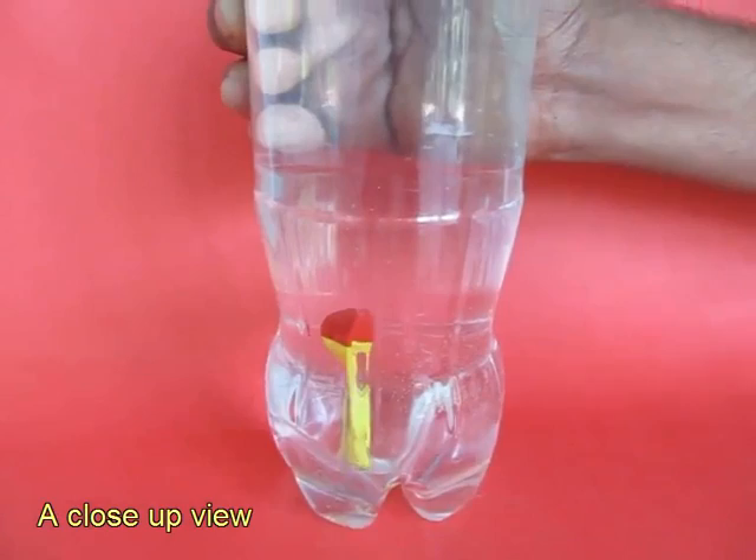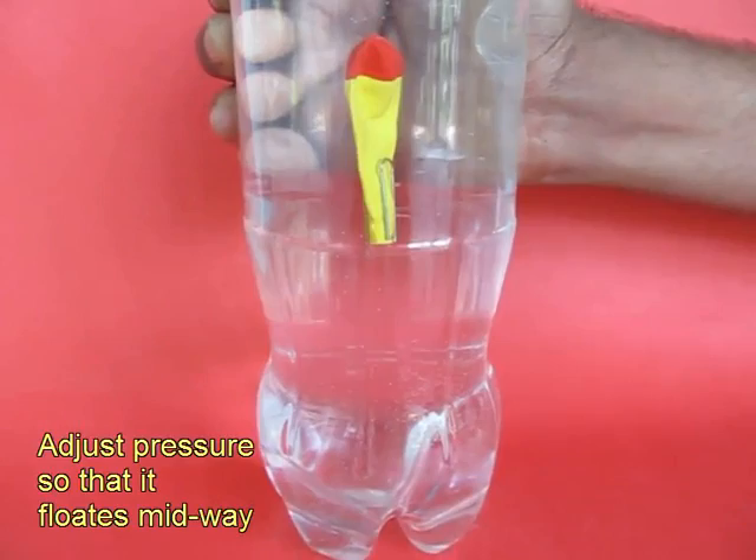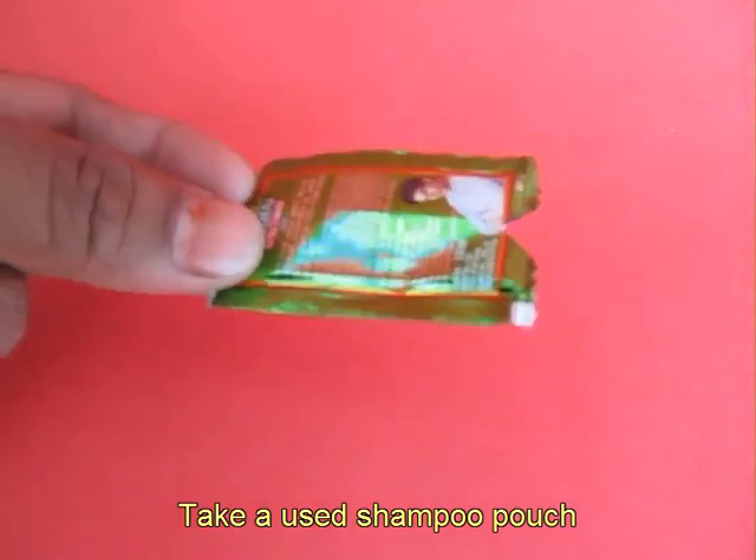You can also adjust the pressure a little bit — how you press the bottle from the outside and then the balloon just keeps hanging midway in the water. It neither sinks nor does it pop up.